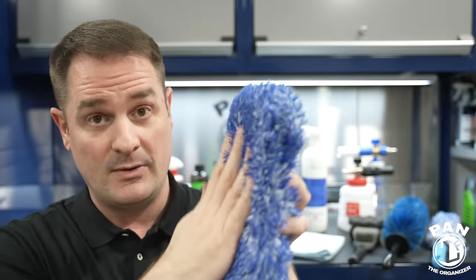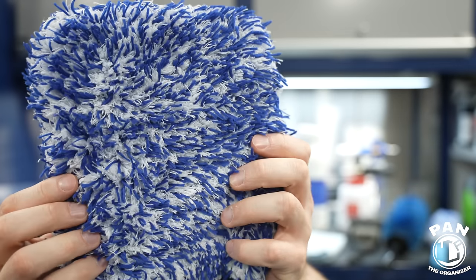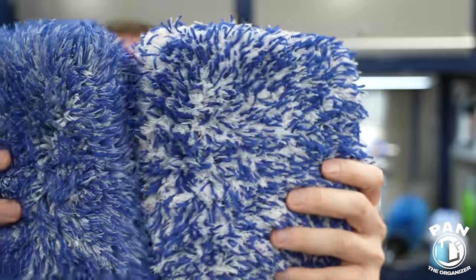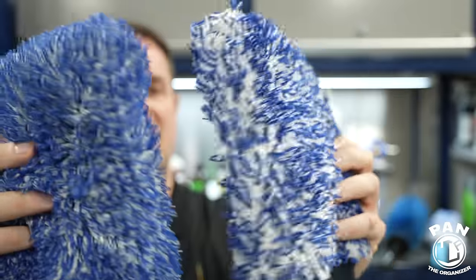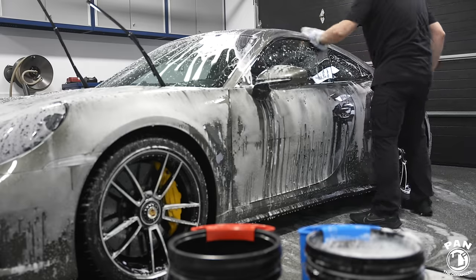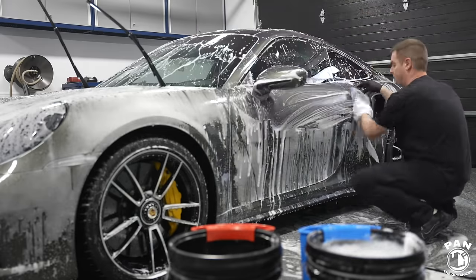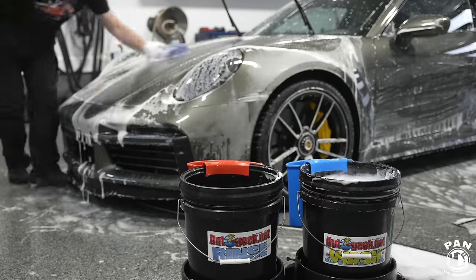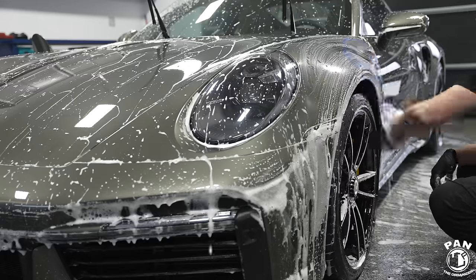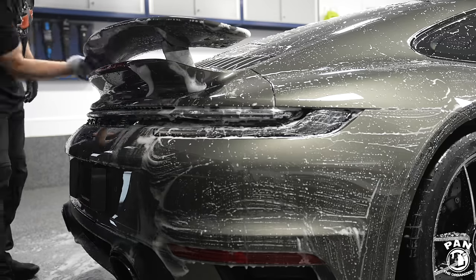Both use different types of microfiber structure and technology, but serve the same purpose — being very gentle on the surface. They're available in wash pad formats too: the Incredipad and The Rag Company's version. Personally I prefer wash mitts because they let me put my hand inside and contour the surface better, but that's personal preference. Get a wash pad or wash mitt as long as you're getting high quality.